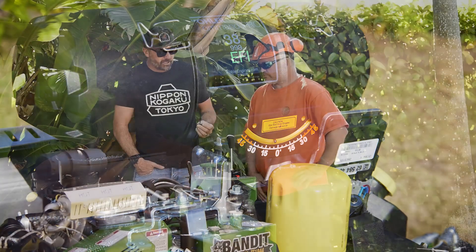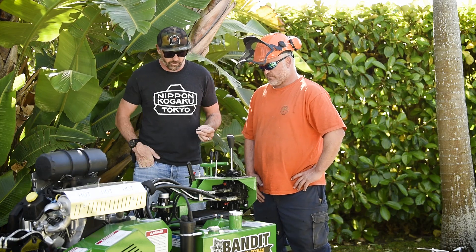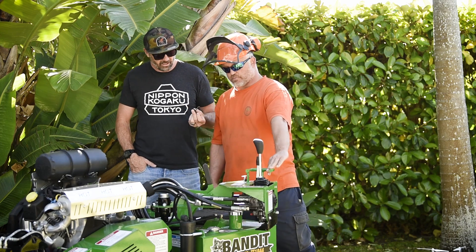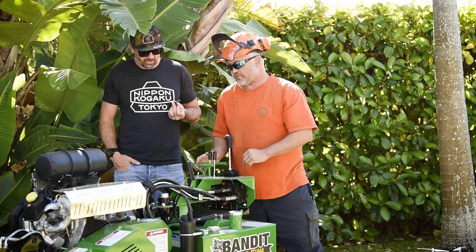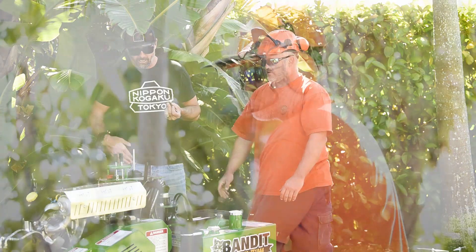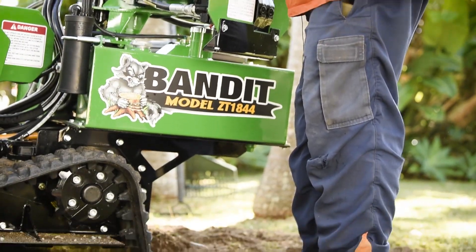Around the back of the machine, the controls look like they're in a good position with some nice movement. It's pretty easy to swing left or right, so you can view from both sides depending on where the stump is. It's not too hard to move around and it's got a good range too.